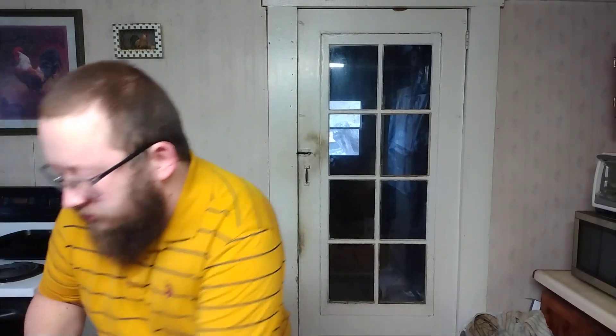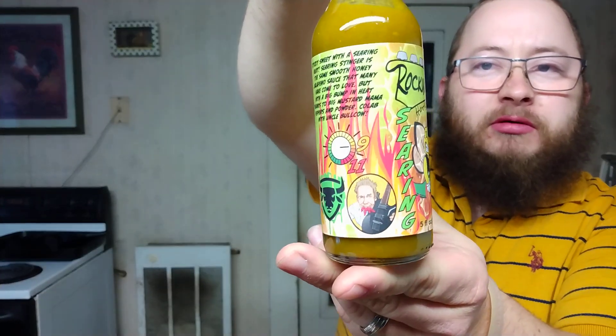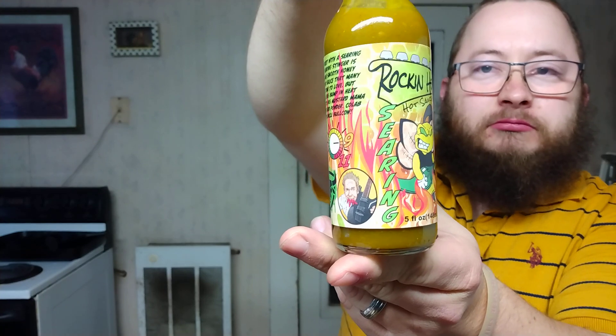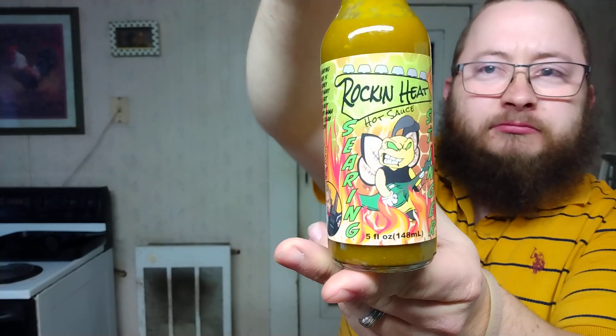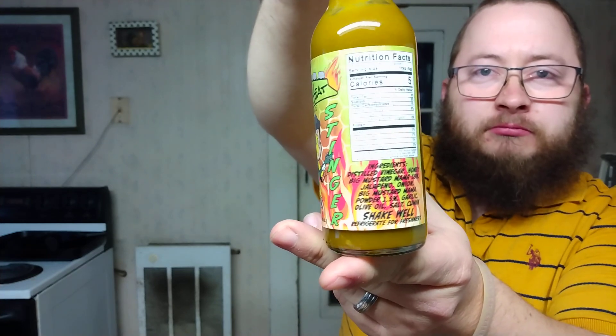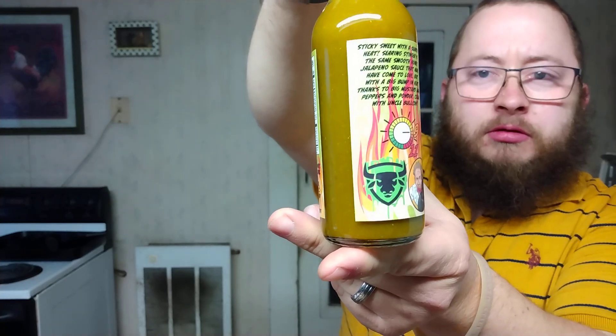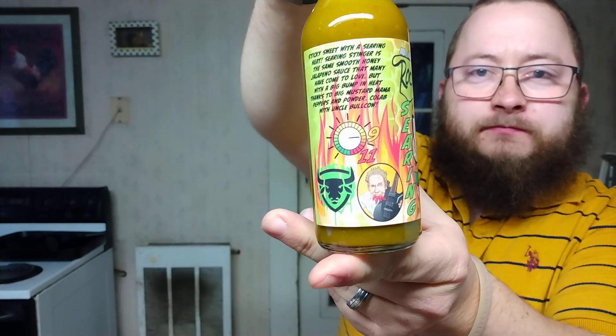Let me show this up one more time y'all — I really love the label here, got the flames in the background. Thank y'all so much for watching. If you liked the video, please hit the like button, subscribe, share, and make sure you hit the notification bell so you'll be aware of any future videos.